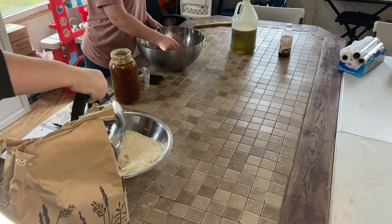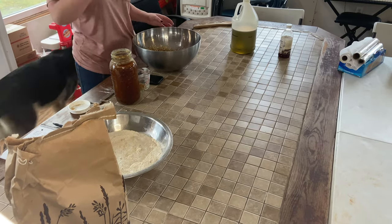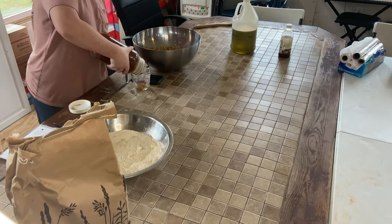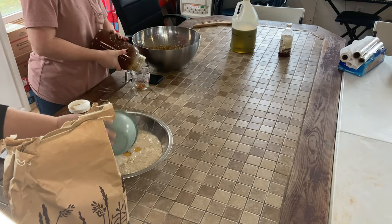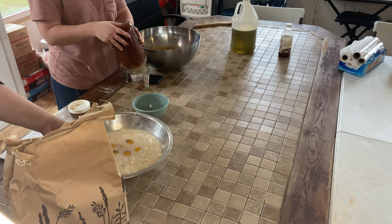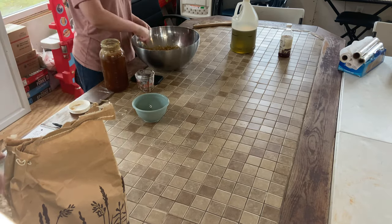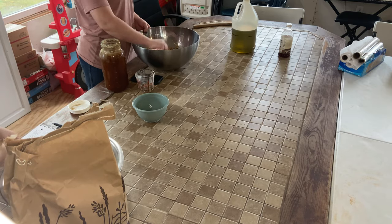Because we were limited on time, I chose to use the Azure buttermilk pancake mix to make the waffles this time. I put that bag right in front of the camera so you didn't see half of what I was doing. But it was easier — we were limited on time, so we just did it that way instead of making it from scratch.